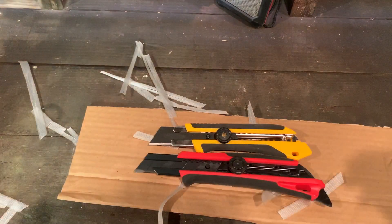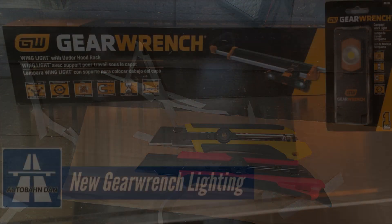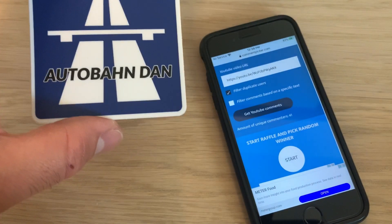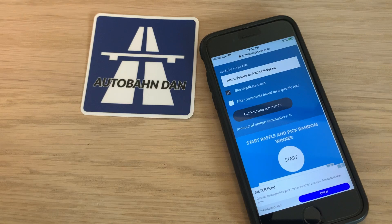Thanks for watching, and on to the giveaway section. Thanks for sticking till the end — it's time to pick a winner. If you entered, follow the pinned comment and description below. The giveaway has been closed today, and I'll throw in an Autobahn Dan sticker.